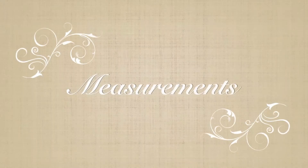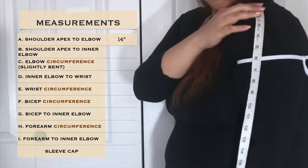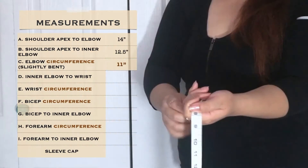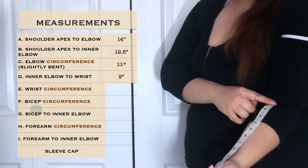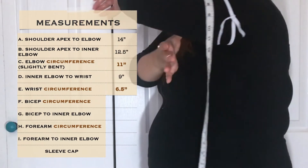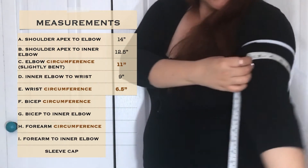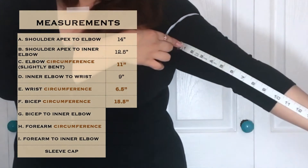The first step is to gather all the measurements you will need. Measurement A is the distance between the shoulder apex and the elbow. Measurement B is the distance between the shoulder apex and the inner elbow. Measurement C is the elbow circumference. Measurement D is the distance between the inner elbow and the wrist. Measurement E is the wrist circumference. Measurement F is the bicep circumference — make sure to measure both biceps and use the largest measurement.